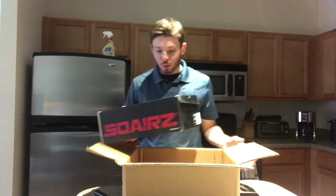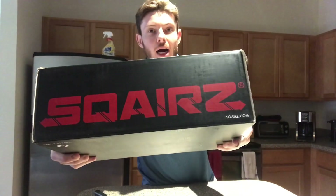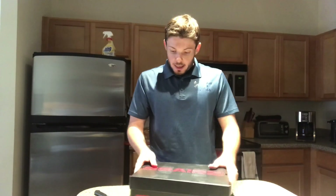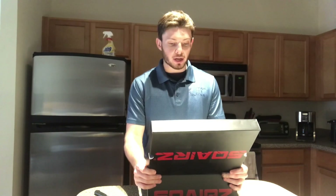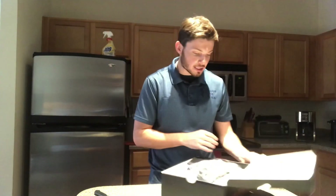First impressions of this box - very cool, very modern. Squares.com, S-Q-A-I-R-Z. Let's break it down. 10.5 right out of the box. 'Your order made our day. We hope it brightens yours. Your friends at Squares.' Pretty cool stuff there from Squares - a little personalized message. Let's get into what's all in the box.